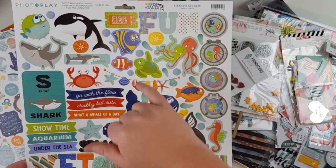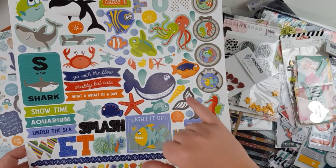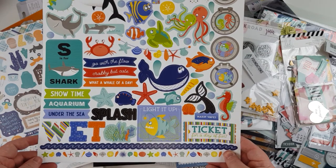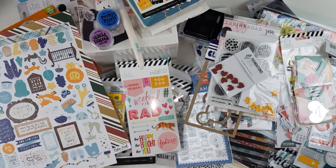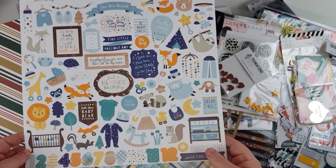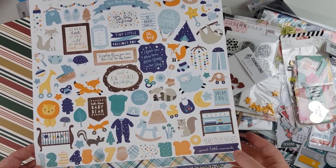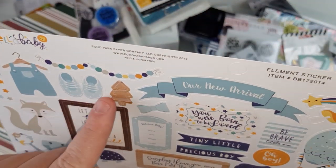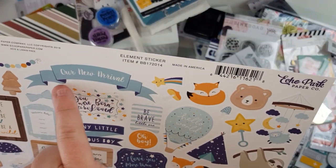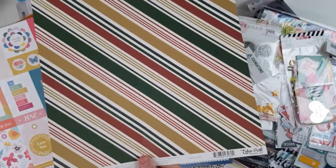Photo Play Fish Tails — goes with the other one, still really lovely bits and pieces, with aquarium and showtime themes perfect for our Sea World days. A baby collection: Hello Baby from Echo Park, with lovely little animals, a change table, a cot, the first 12 months numbers, a little bottle and clothes. Very cute — adding to my baby stash. Then Twas the Night Before Christmas Volume One from Echo Park — I love the trees and the deep red and green.